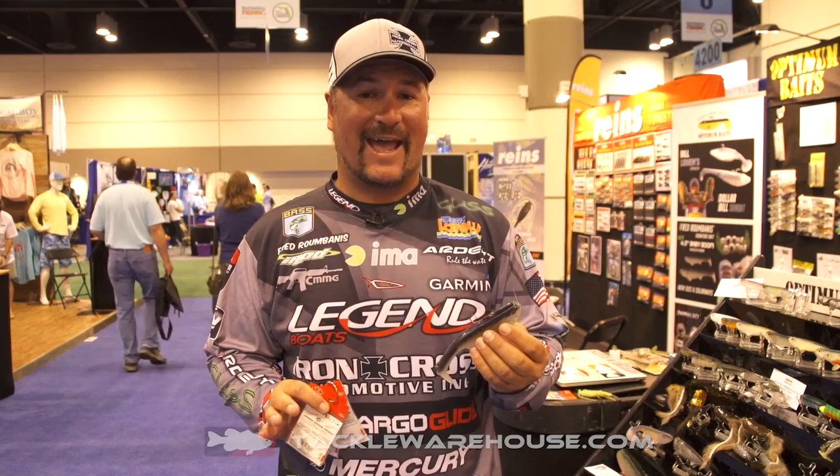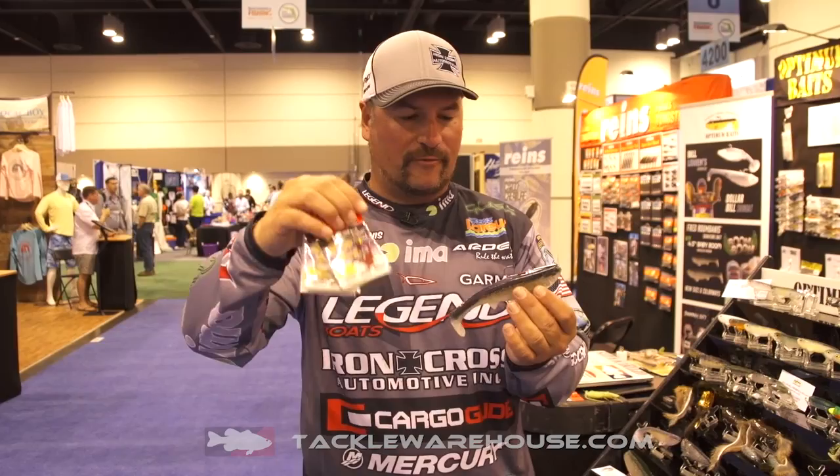Hey, Fred Rambanis, 2017 iCast. I'm going to show you a new rigging system for the Boom Boom Swimbait by Optimum Baits. Zappu came out with this and it's called the Hitch Hook, and they're available in several different sizes.